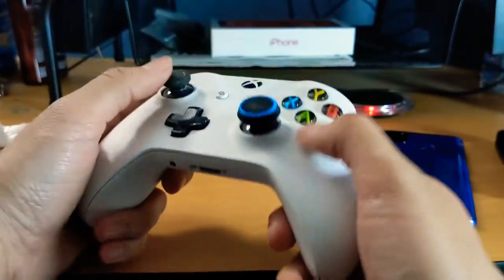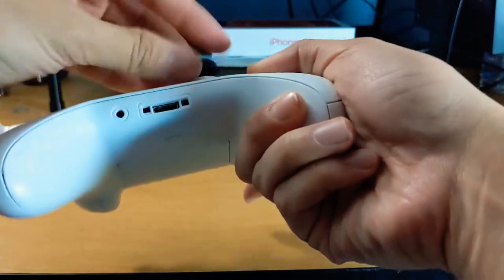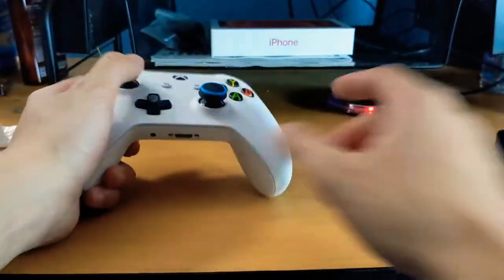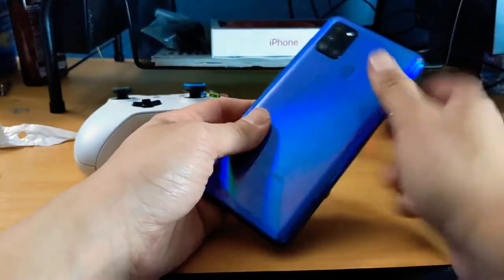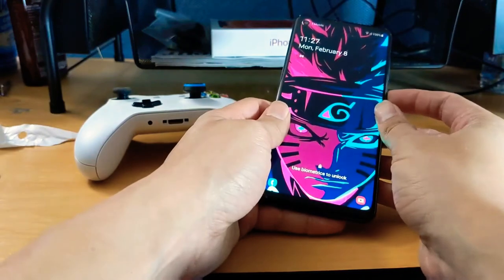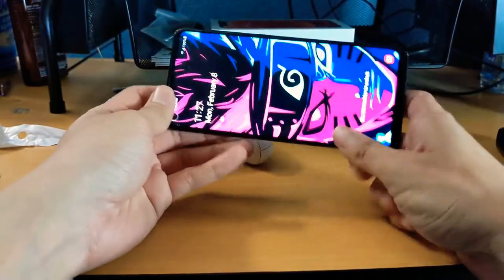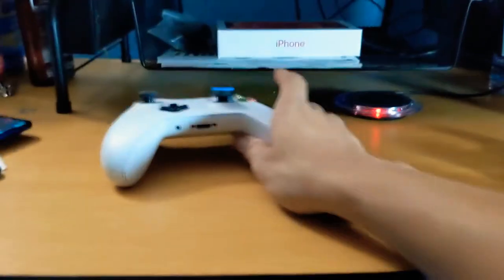It does give it more grip, by the way. This isn't a common unboxing that I normally do, but I thought about this since I wanted to try it out for the Samsung Galaxy A21s, which I've unboxed — don't forget to check out that video. I wanted to see how this phone games, and I got tired of using on-screen buttons.